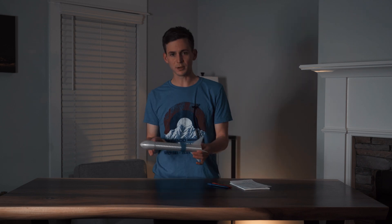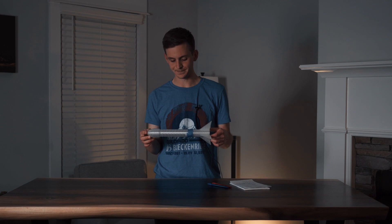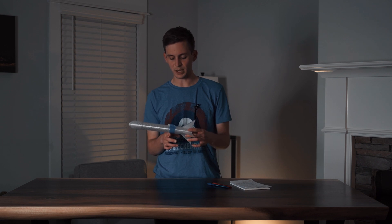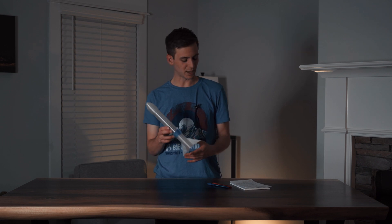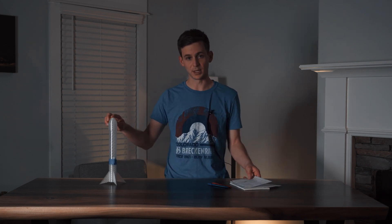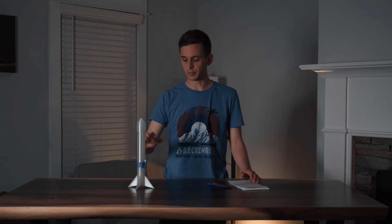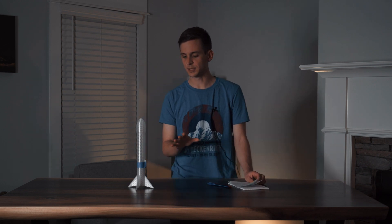So the first launch didn't go ideal. We're here to figure out what went wrong. Our center of gravity is about right here, which I measured to be 9.3 inches from the top. There's another crucial part of building rockets that I found out — it's called the center of pressure. The center of pressure needs to be below the center of gravity. So what we're going to do is calculate that center of pressure.